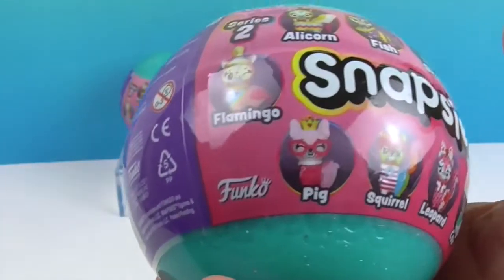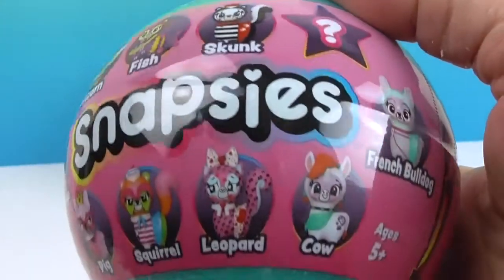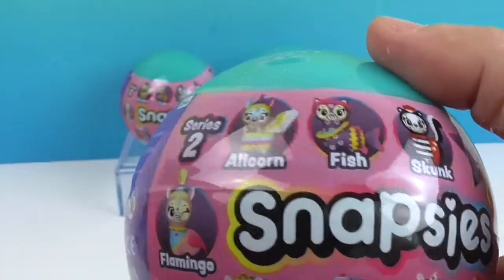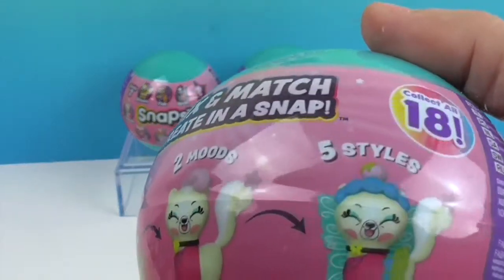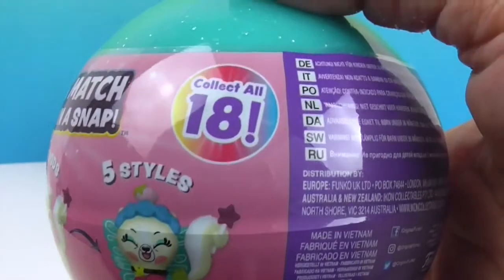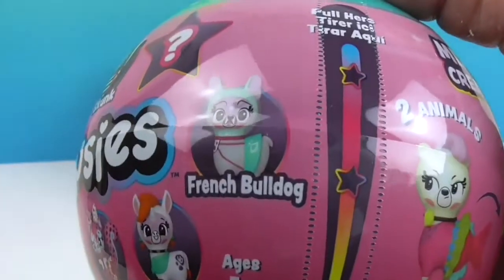Here are some of the awesome ones you can make: Alicorn, Fish, Skunk, Cow, Leopard, Squirrel, Pig, Flamingo, and French Bulldog. You can trade out their faces and collect and create so many different styles. It says 2 Animals, 2 Moods, and 5 Styles — collect all 18! The possibilities are almost endless.